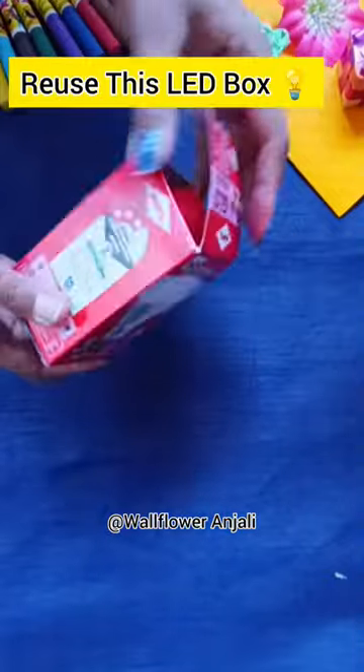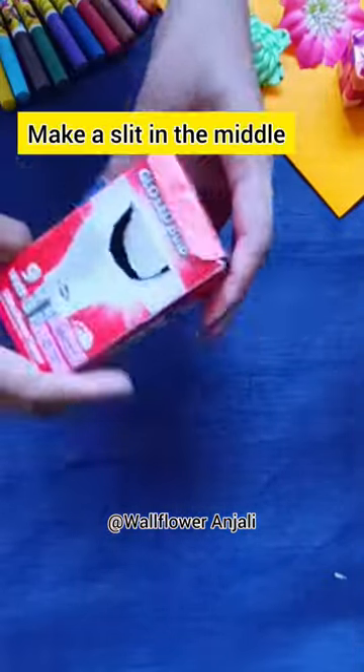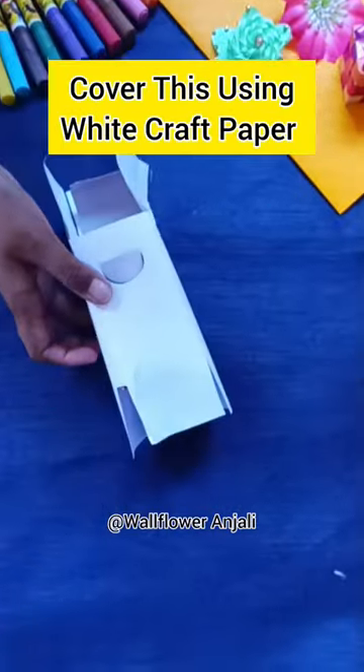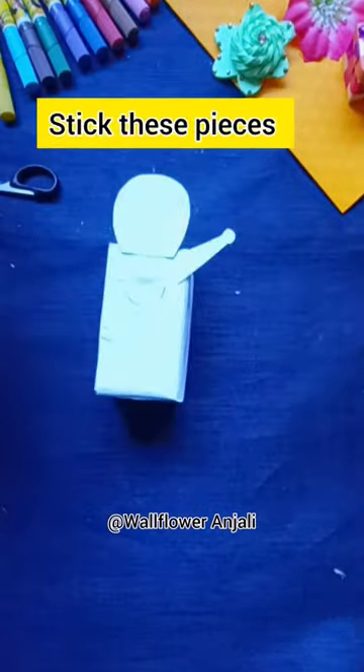Hello everyone, let's reuse this LED box in a unique way. I've already made a slate in the middle. First, cover it with a white crop paper and stick these pieces of head and hands.